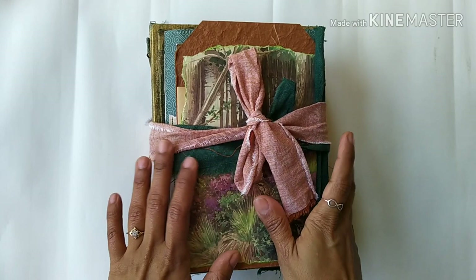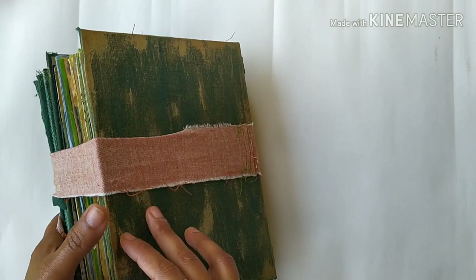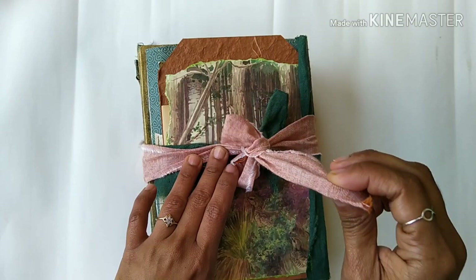Hi everyone, welcome back to my channel. This is Priya, and today I have a very special project to share with you all. It's done for a lady, Emma, and she's a lovely lady. She wanted me to make a forest-themed journal, so I made something for her and this is called 'A Walk Into The Forest.'